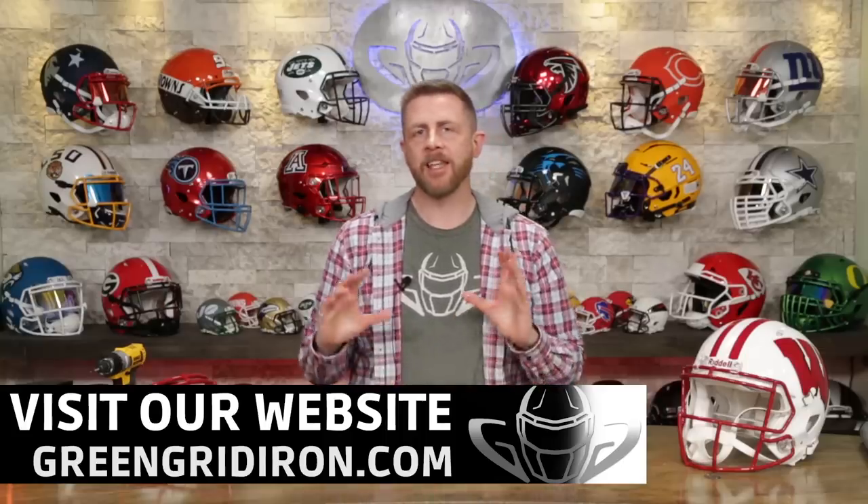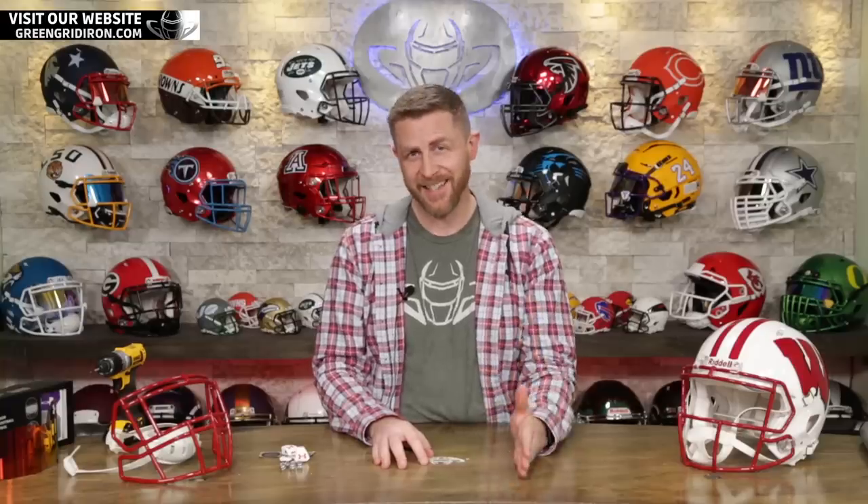Welcome back. I'm Jay. We've got Steve behind the camera. This is the Heads Up Show. Thank you so much for joining. Today we have a customer build. Steve, we love these when they come in. And this is from Mark in Wisconsin.